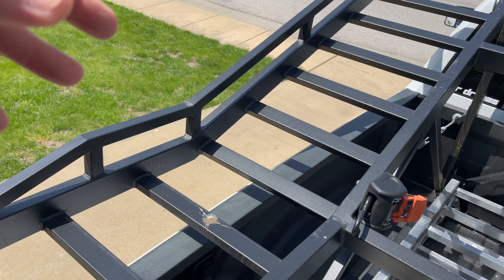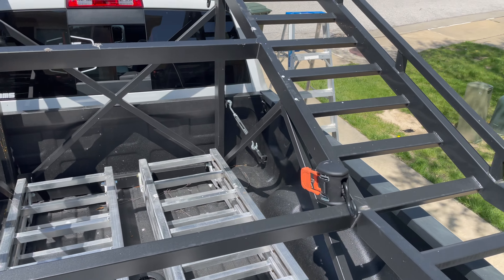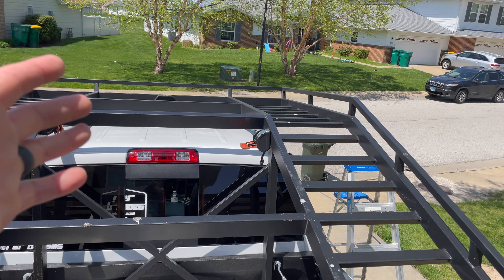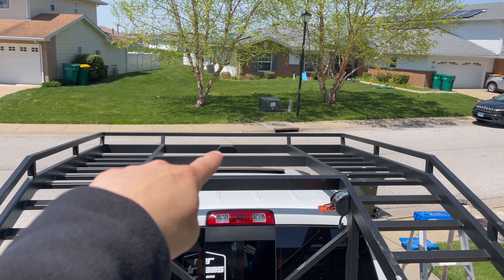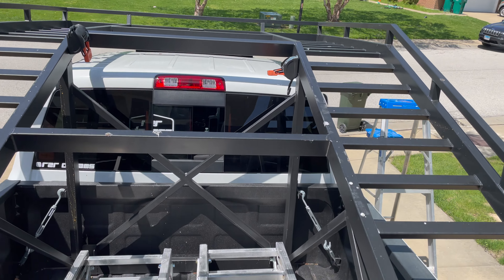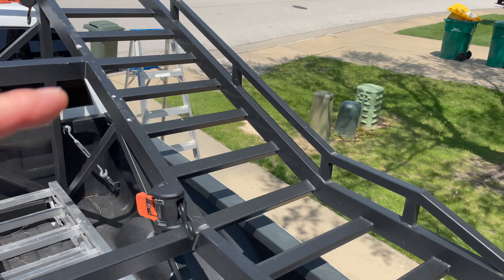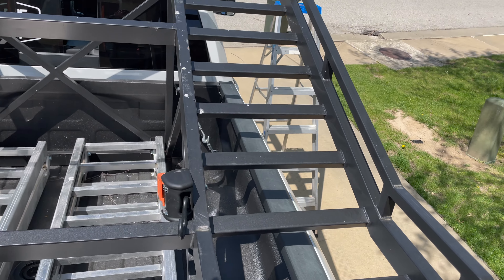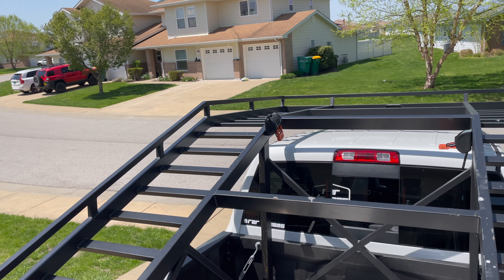Looking at the top and back area, please excuse all the bird droppings. My truck's been sitting underneath a terrible tree, and I haven't been able to drive for a while — I've actually been bedridden. The truck is terribly dirty and I would normally have it all cleaned up for you guys, but it is what it is.